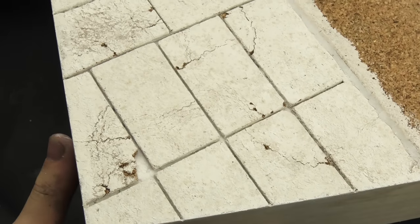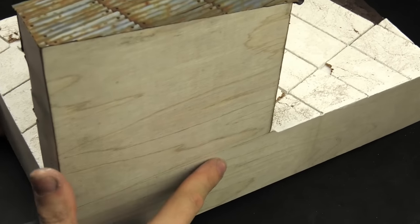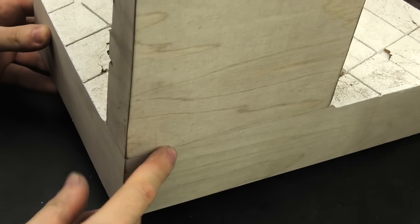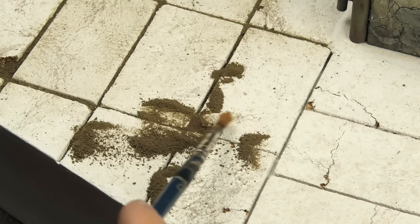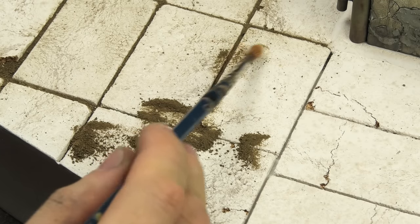Nothing is stopping us now from having heaps of fun with the more interesting techniques. Precise work always pays off, and the building fits in its place like a glove. Let's now add the actual groundwork — the top layer of soil. To start things off, I filled the gaps between concrete slabs with real earth from my garden.